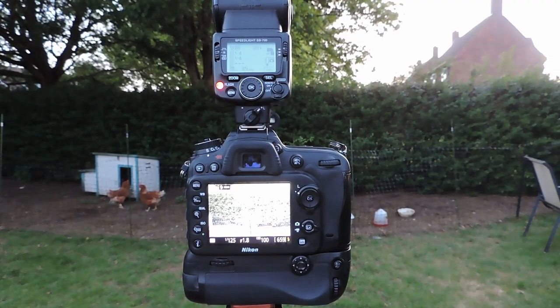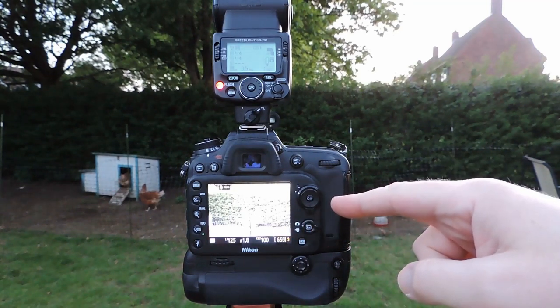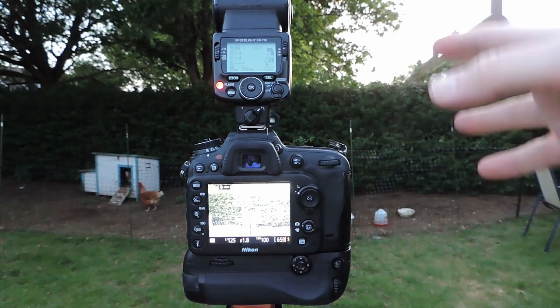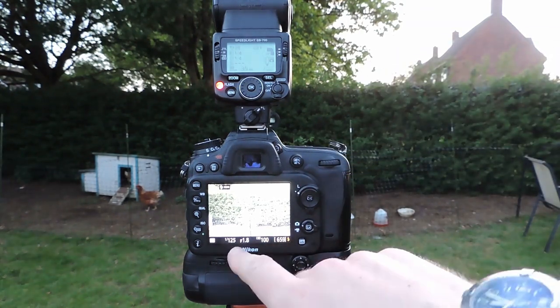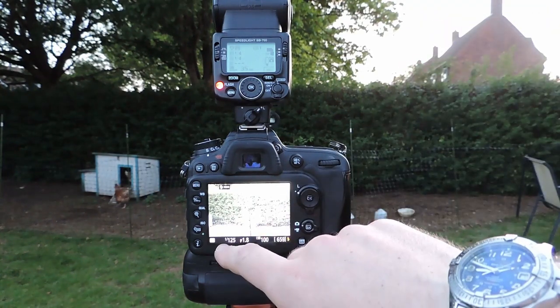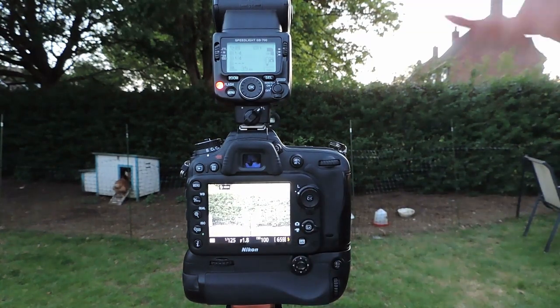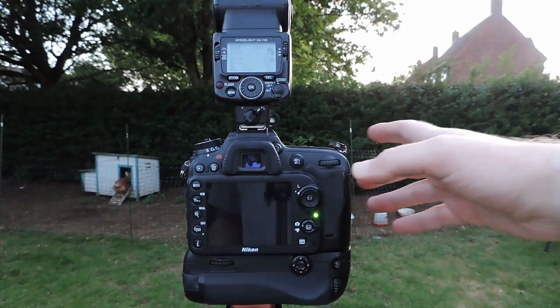So here we have my Nikon on the tripod with flash on top. I'm on live view — it might be a bit bright but we'll see. Effectively what I try and do is have as wide an aperture as possible — here I'm on f1.8 with a 35mm lens. I'm putting it at about 1/125th of a second just because we have a bit of light here.